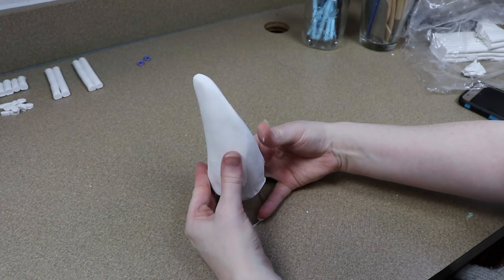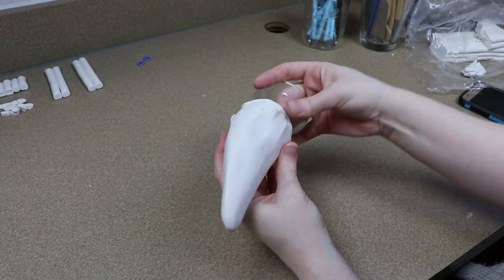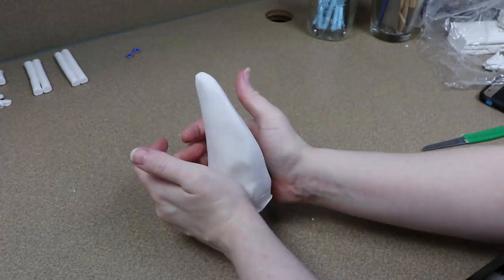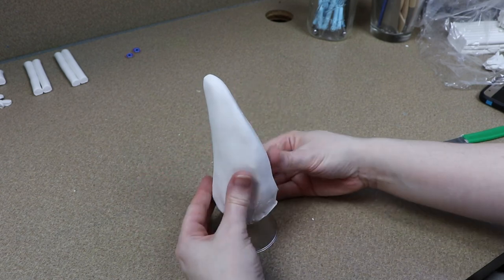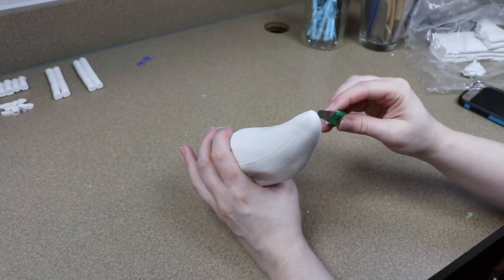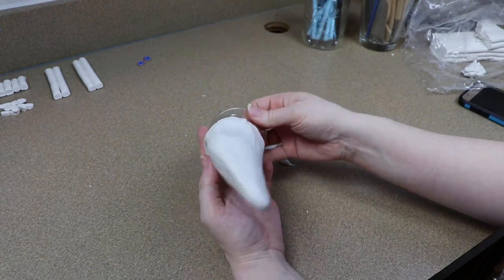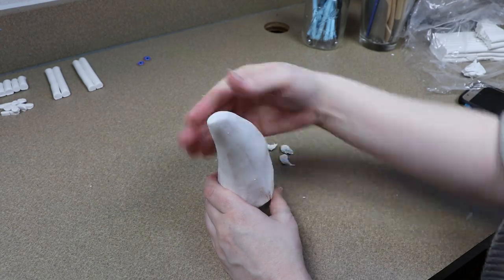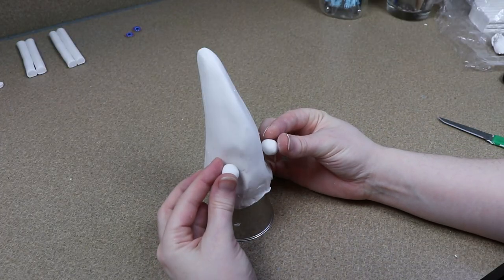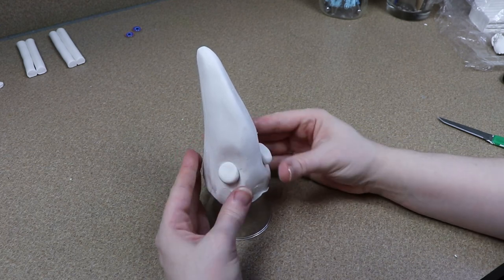Just because I want to use the beak with our toucan dragon doesn't mean I want it to just look like a toucan beak. I want to change it up a little bit and make it look like it blends into the face more — it makes you kind of question if it's even a complete beak or not. So I'm going to change up the shape a little bit. I want the basic outline to be normal but I want to thin it out and give it more of a reptilian feel.